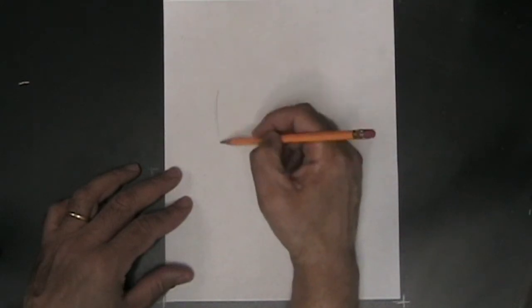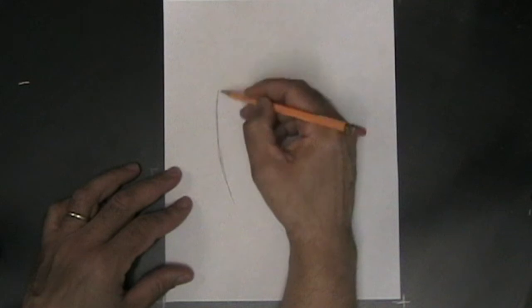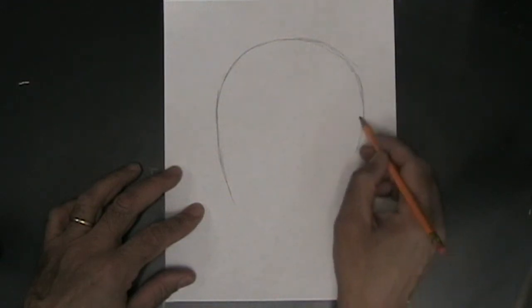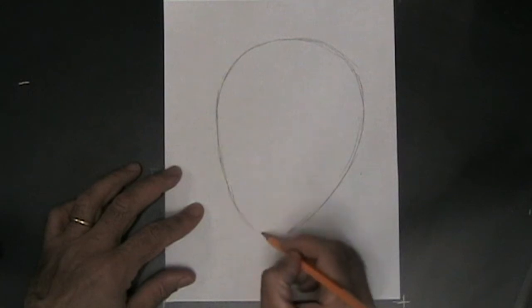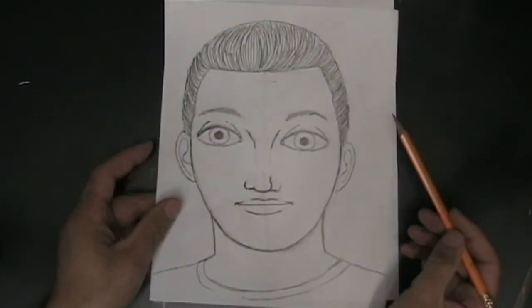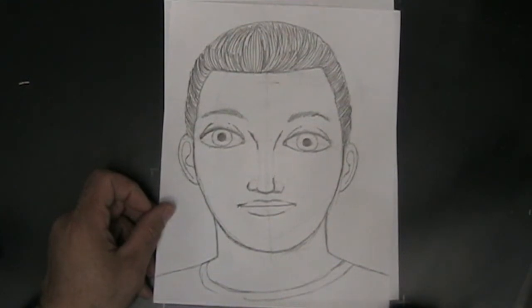The first thing you want to do when you're drawing a profile is the shape of the head. All heads are ovals. When you're drawing a frontal portrait, you just draw an egg shape — an oval, a standard oval like you learned in grade school.